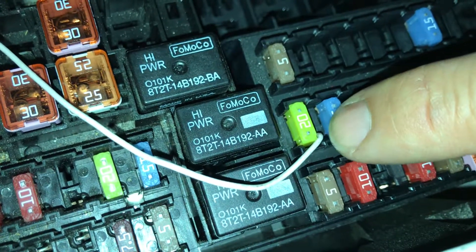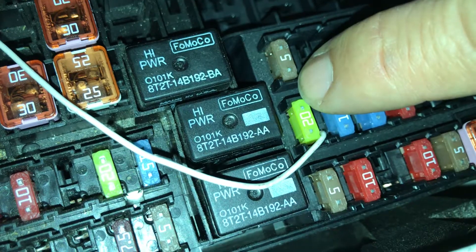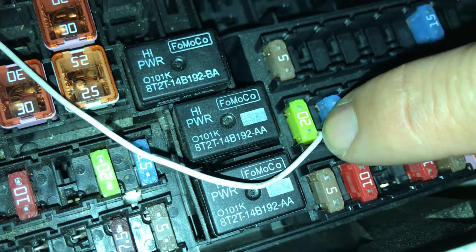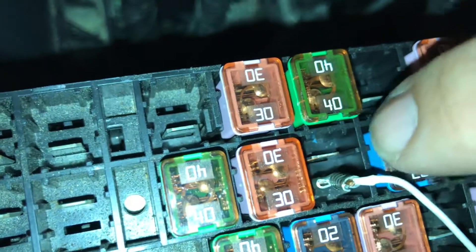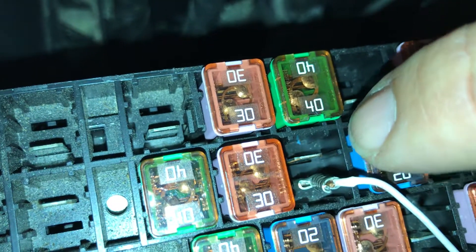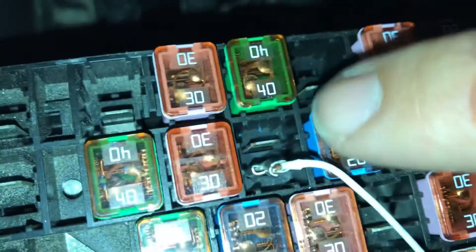I just shoved the wire into the bottom part, which is the fused part. Power comes in from the top, so that'll send power over to the bottom slot of number 20, which is the console cigarette lighter.